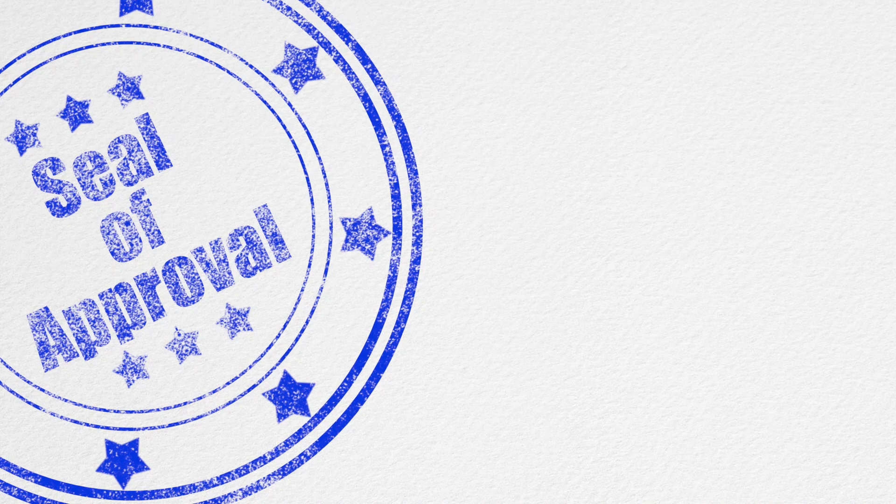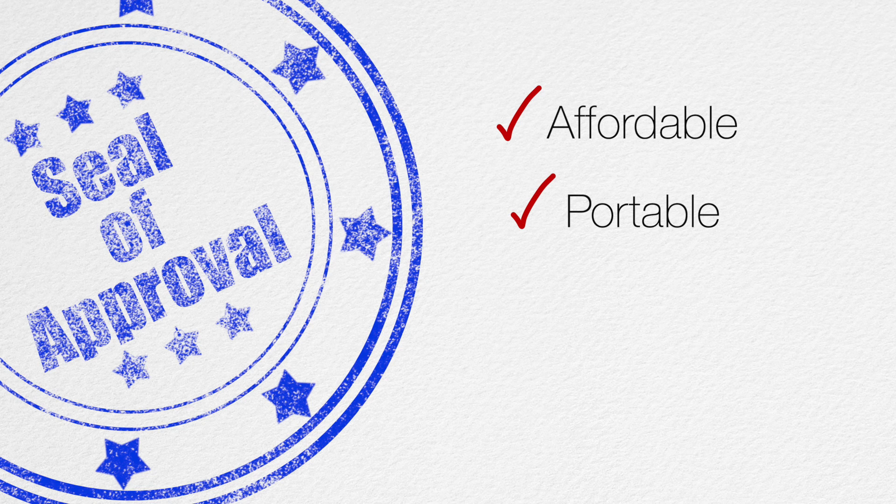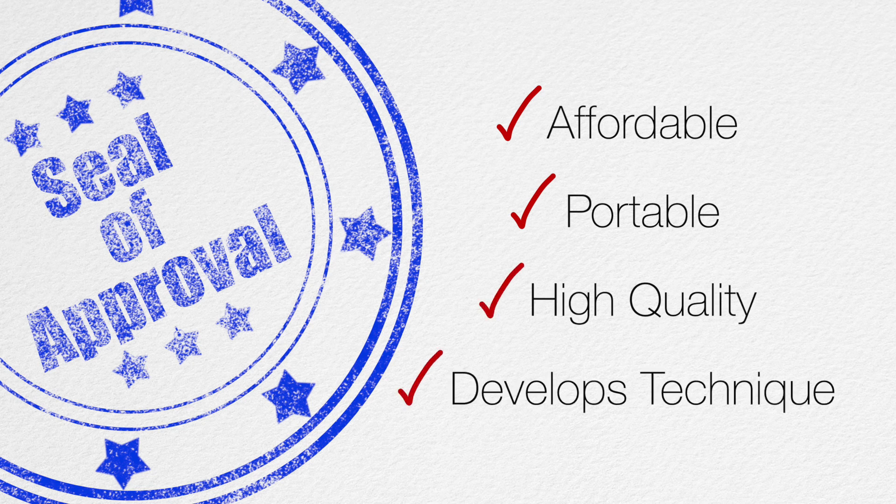So I guess the question is, do I recommend this pad? And my answer is yes. In summary, the RTOM MoonGel Workout Pad is affordable, portable, high quality, and offers a workout and technique development that I don't think any other pad can match. Thank you guys so much for watching this video. If you found it helpful, please click the like button and consider subscribing to my channel. And if you have any questions or suggestions for future videos and reviews, please let me know in the comments. I would really appreciate that. Thank you for watching.